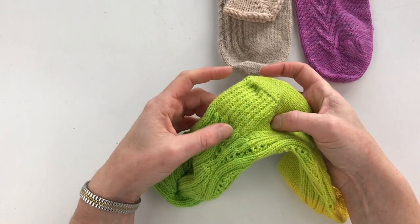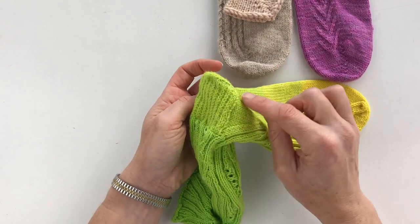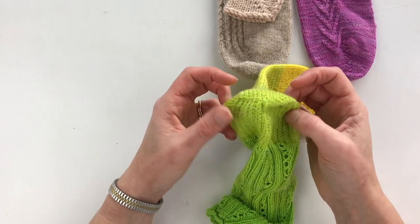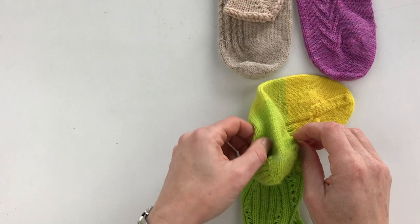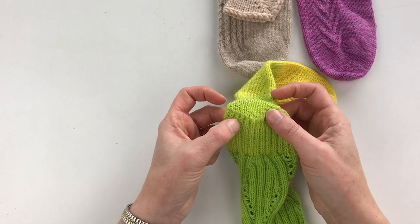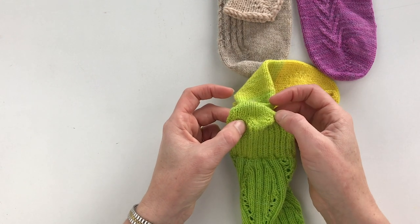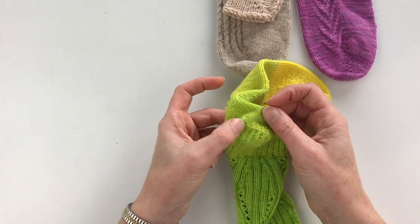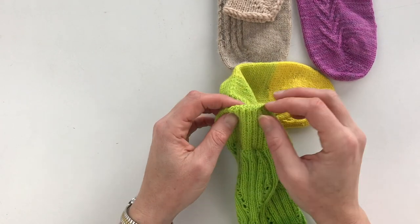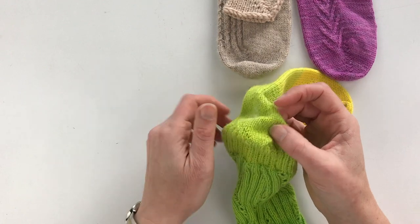When you get to the end of the heel flap — determined by the number of slip stitches or rows worked — you're going to turn the heel. You go from all of these stitches down to just a smaller number, working back and forth in short rows, doing a decrease before you reach the end of the row, then turning back. You just keep going back and forth decreasing, and that creates a very sharp heel turn. If you want it wider, just start with more stitches in between.